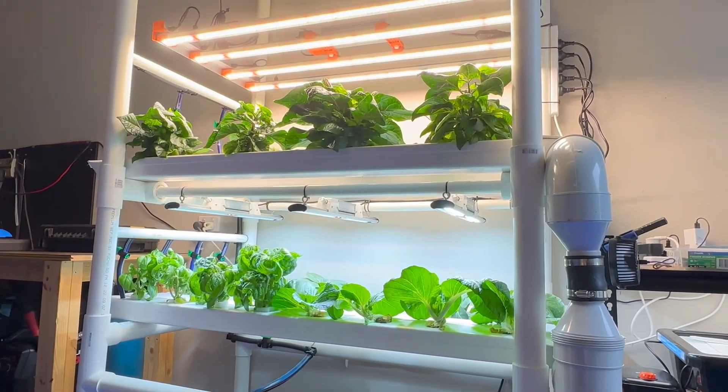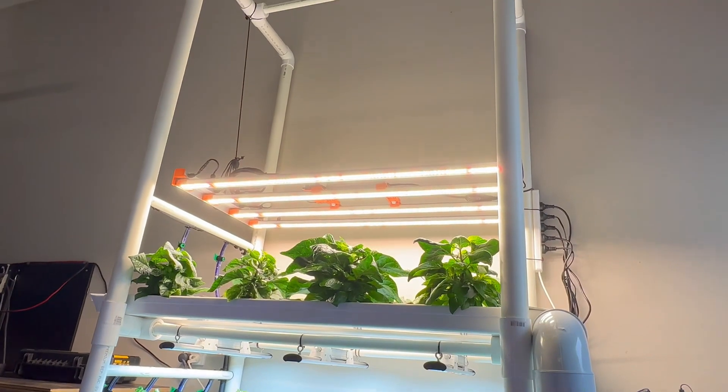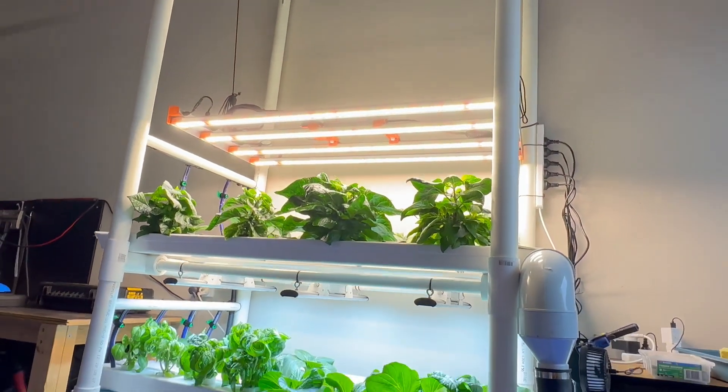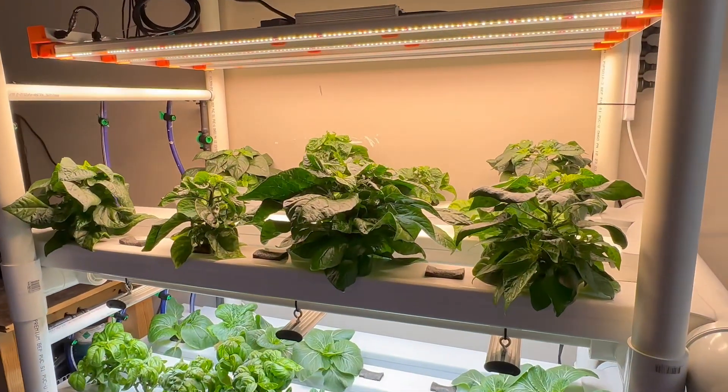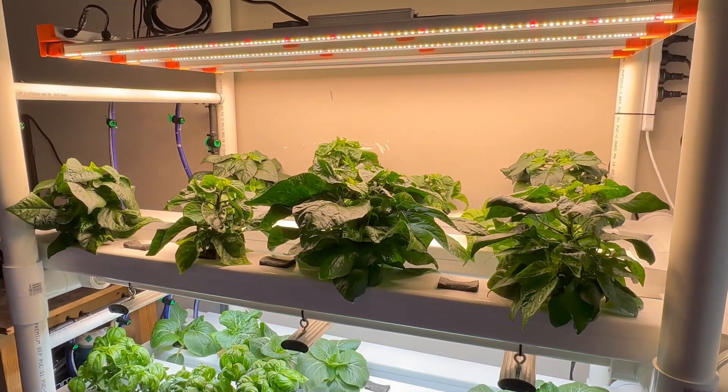If you're interested in keeping track of the ongoing performance of this light, keep an eye on my channel and I'll be providing regular updates over the coming weeks. If you found this video helpful, hit the thumbs up. Thanks for watching.